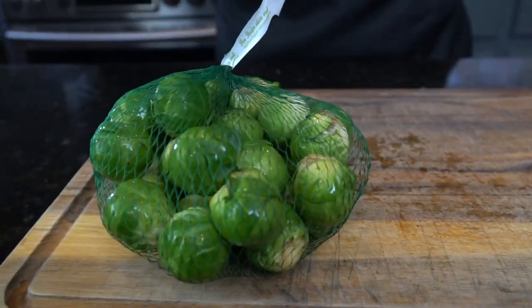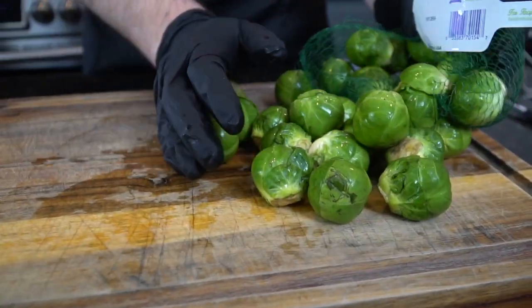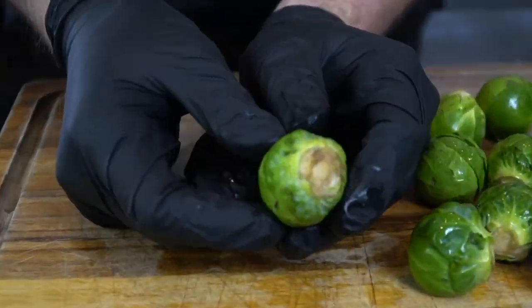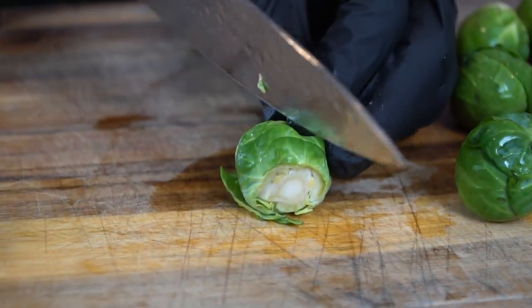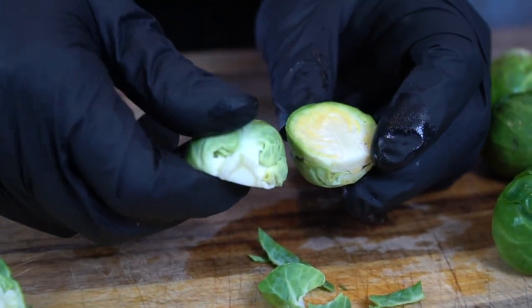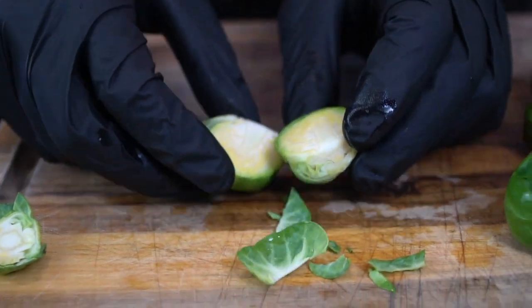Now I'm going to show you how to cook the brussels sprouts. Make sure they're nice and clean, then chop the stem piece off at the end and cut them right in half. As you do this, make sure to reserve any shavings that might fall off, because we're going to add those towards the end of the cook — they get nice and crispy and add beautiful texture to your bacon brussels sprouts.